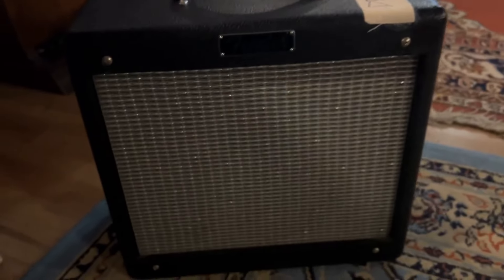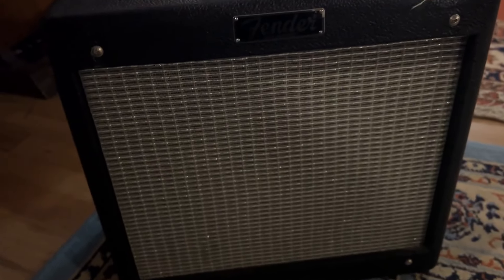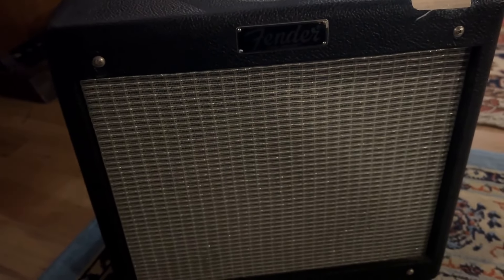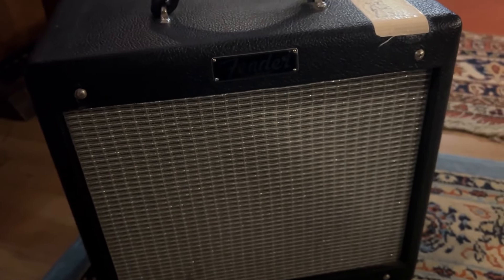Very, very simple, very bare bones, and even with its small size it can get pretty loud. So I would highly recommend it if you're looking for a small portable amp to have with you either at home or in the studio.